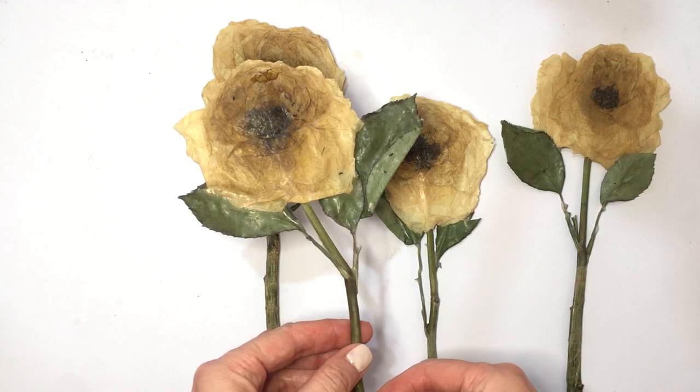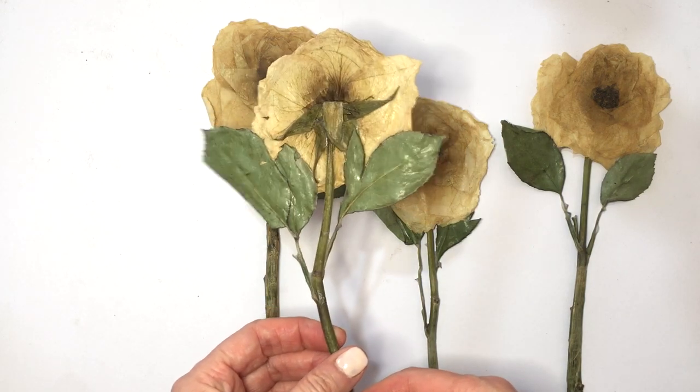Some of these I'm going to be giving to family members, but stay tuned to see what I do with the rest.